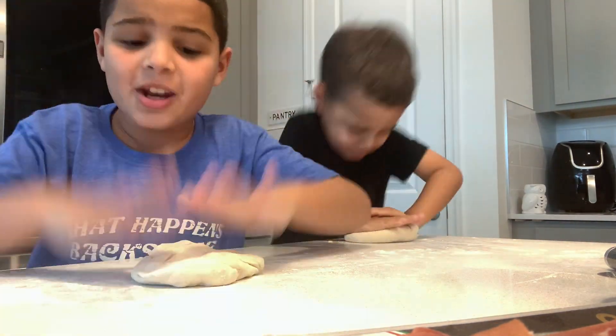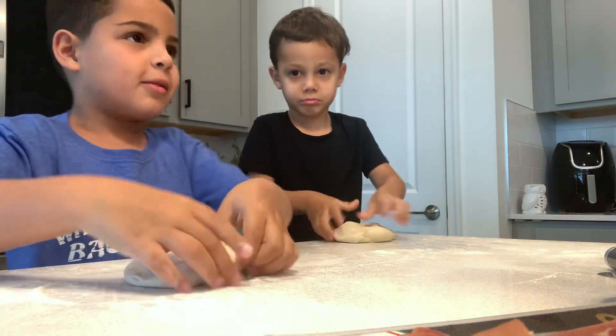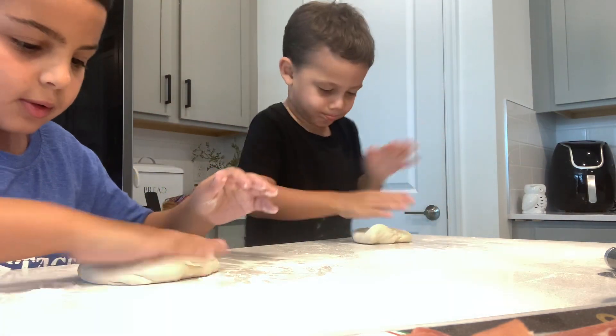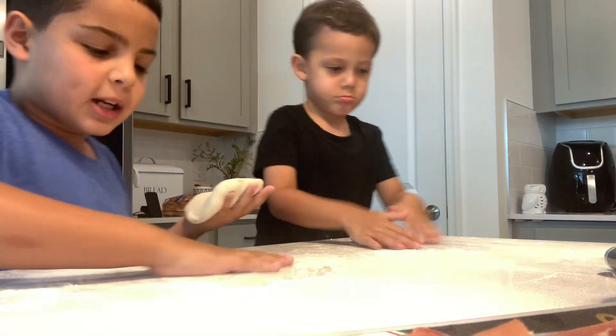So look guys, in this video today, what are we going to do with pizza? You have to pay attention and learn, right? So look, it has to be like this — dry. You have to put a little flour on the table, right?